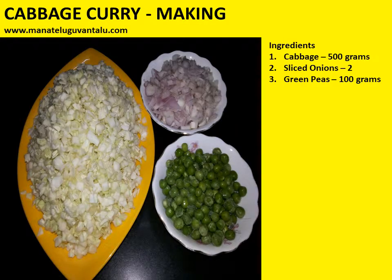Ingredients required to make this are cabbage, which is washed, 500 grams; sliced onions made from two full onions; and green peas 100 grams.